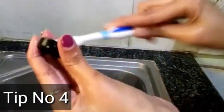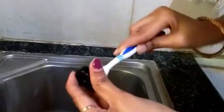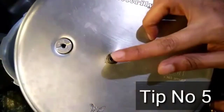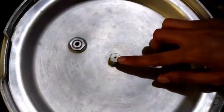If you are using a brush, you can use a liquid brush to remove and clean the gasket thoroughly.